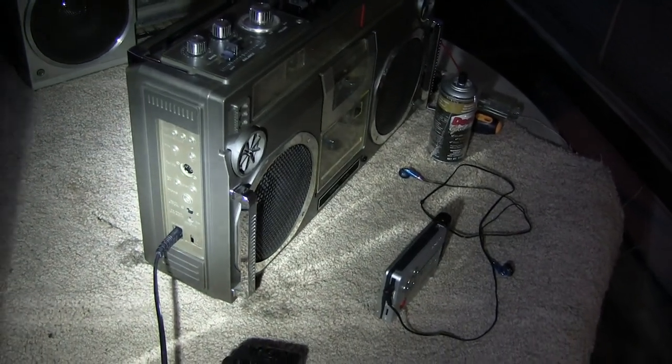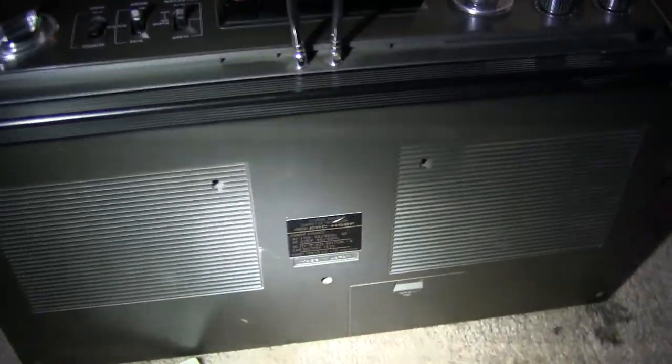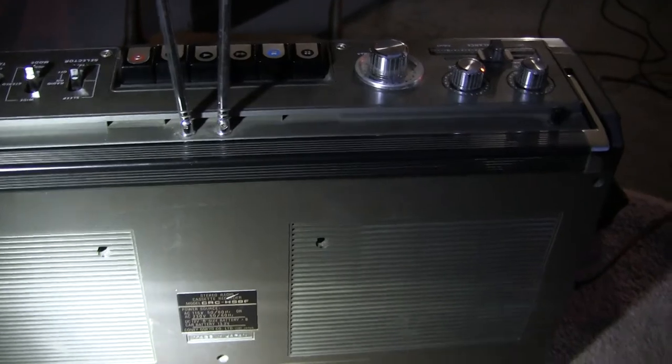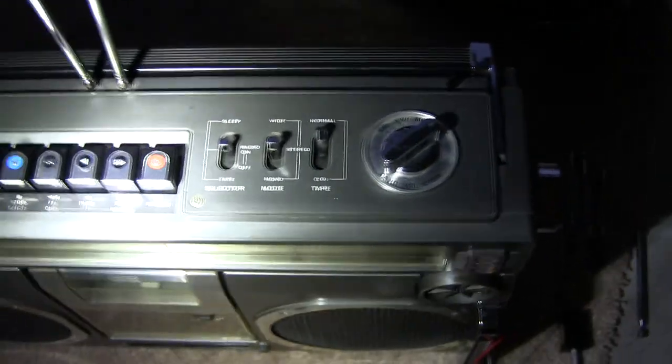Here we are in the dark, kind of shooting by flashlight. This is after I put this thing all back together, and I'll show you a way that I had it all apart. Anyway, that's what it is, and there's the top of it by flashlight.